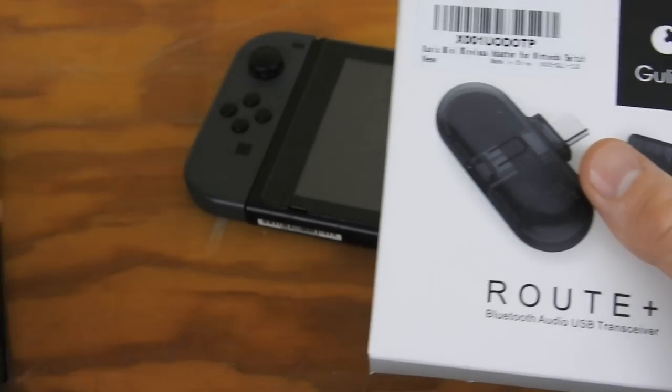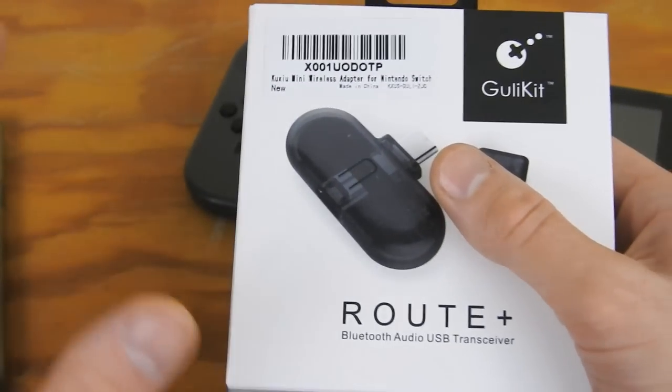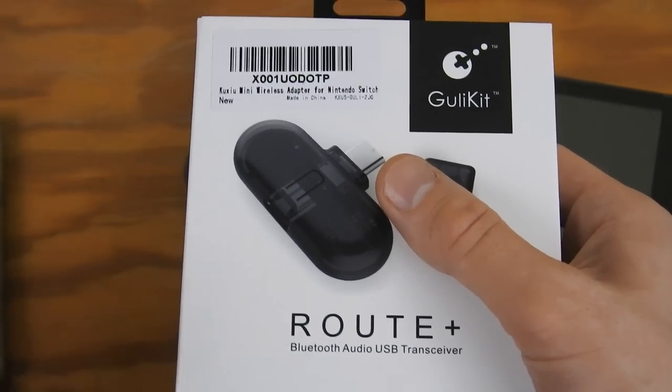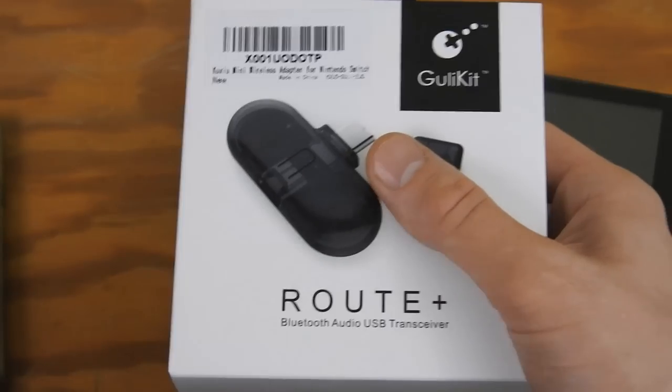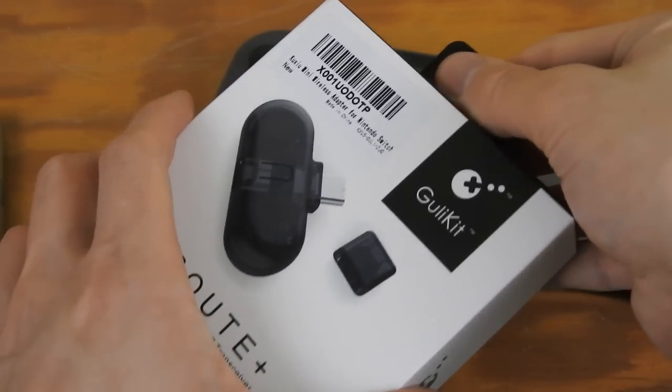It will also work for your phone as well, as long as it has a USB-C on the bottom. And it actually has a USB-A to USB-C which you can connect to your computer, or use it in dock mode. So let's open this up.